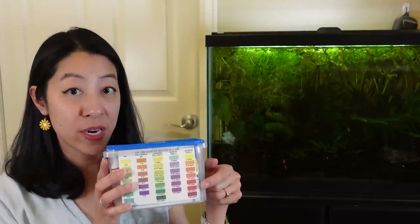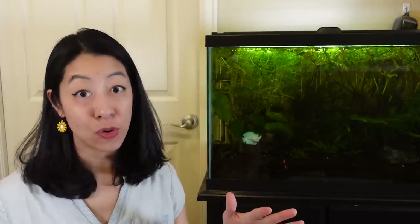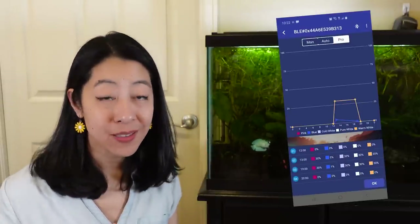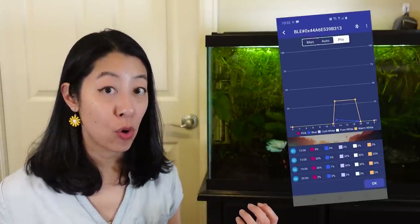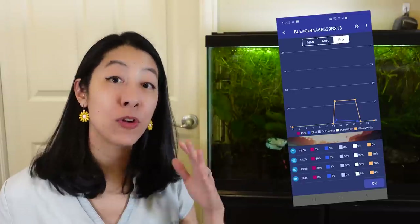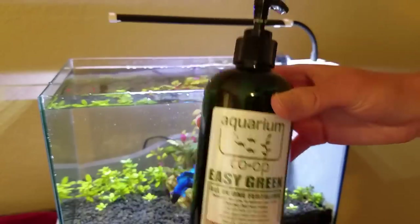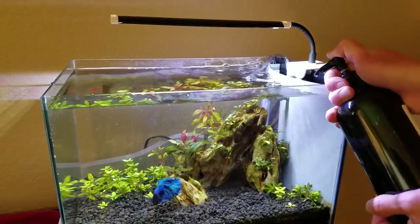I had been regularly measuring nitrate levels and it was just consistently always too low, no matter how much fertilizer I put in. I realized the problem was my starting point. With lean dosing, we typically set the light — and since I'm not using CO2, we set the light and leave it. Well, my starting point for the light was way too high. So the first thing I did was decrease the light intensity down to 30%, much dimmer. Therefore the plants grow not as quickly and don't need to eat as much.